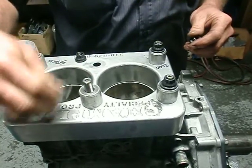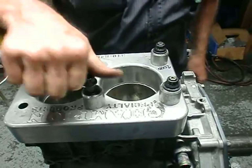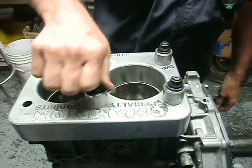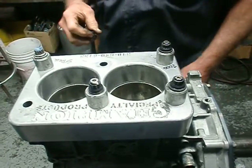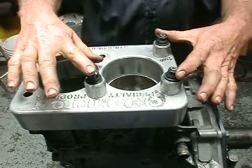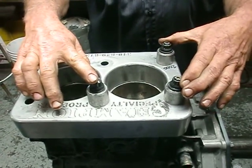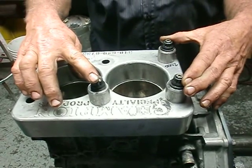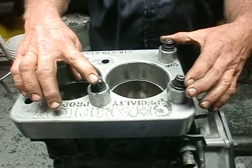There's been some discussion on the internet about the pull-out of our particular studs, or where they might pull out of the block. Contacting and talking to ARP, they do not have any type of data that would talk about pull-out strength of a fastener in aluminum, cast iron, or steel — so we're going to do our own.